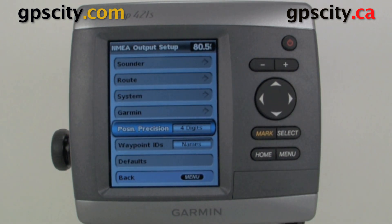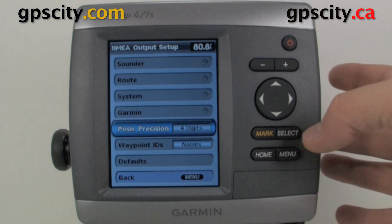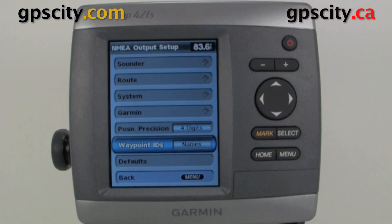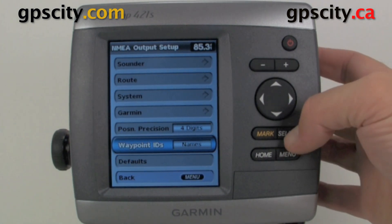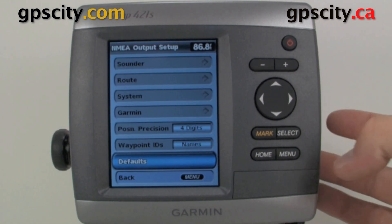We have our position precision — always set that to the max. It's currently set to four digits; if you go in here you have the choice between three or two, so keep it at four, it's always best. For Waypoint IDs, we can have it display names or numbers. And then we can reset the defaults.